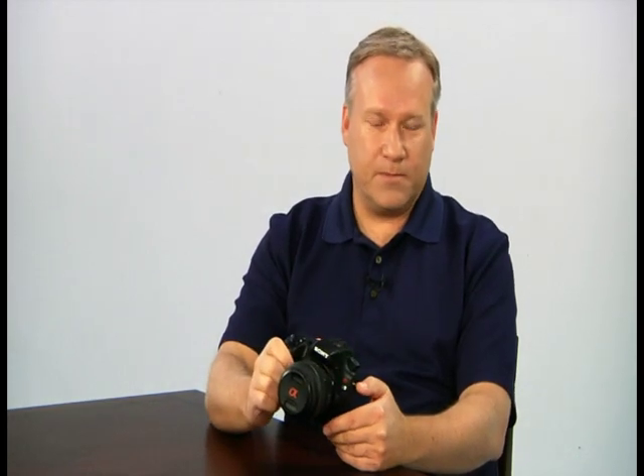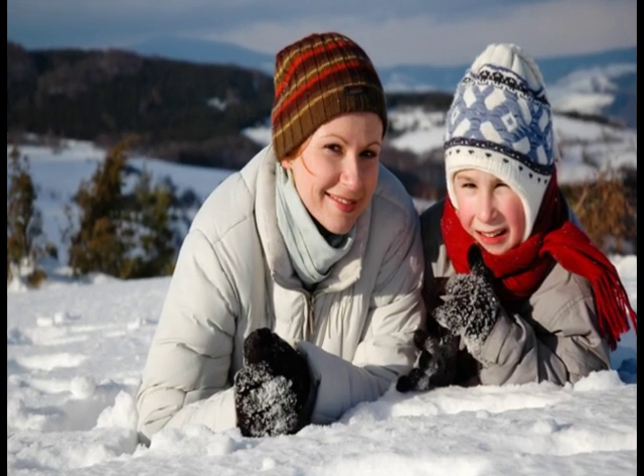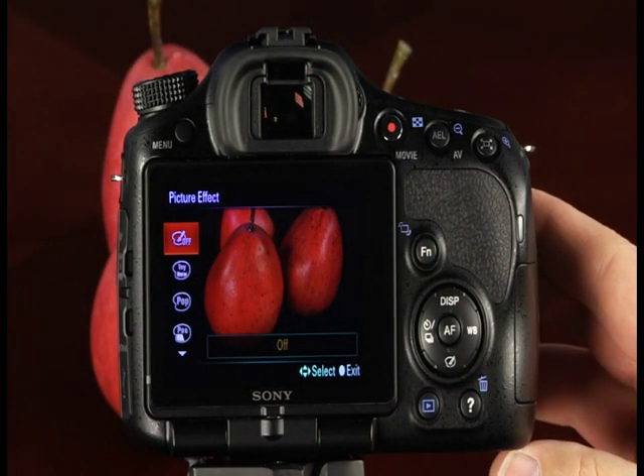The single and continuous drive modes are set automatically in the automatic and scene modes. In single shooting mode, one picture is taken when you press the shutter button completely. The continuous shooting mode can capture up to 10 frames per second. The 10-second and 2-second self timer options are great for including yourself in the photo or reducing camera shake at very low shutter speeds. The bottom of the control button provides access to the camera's picture effects.